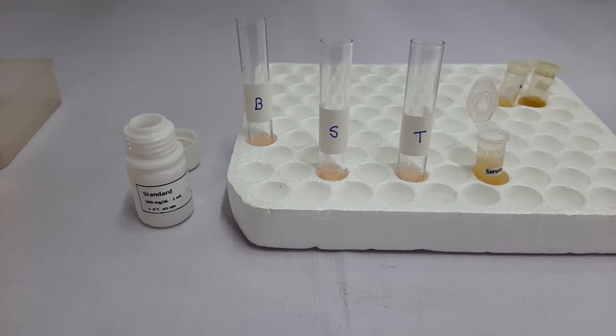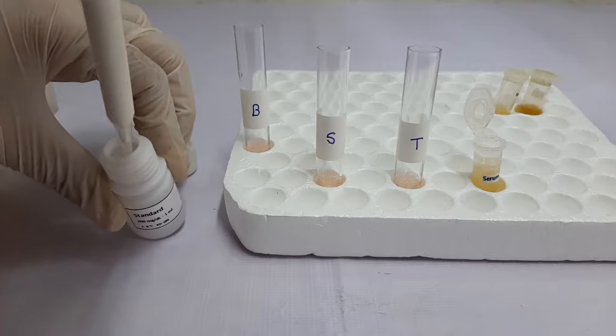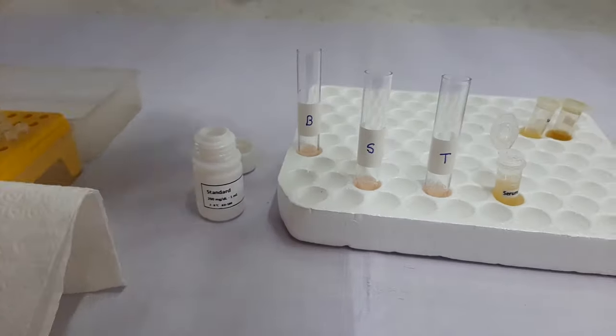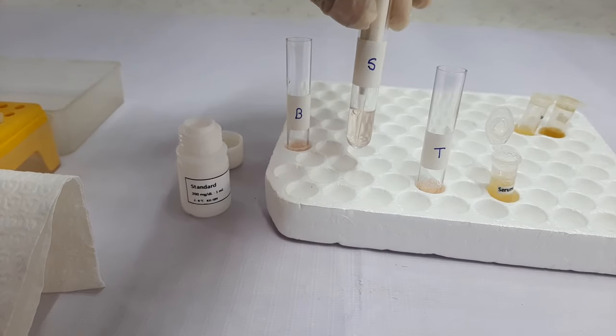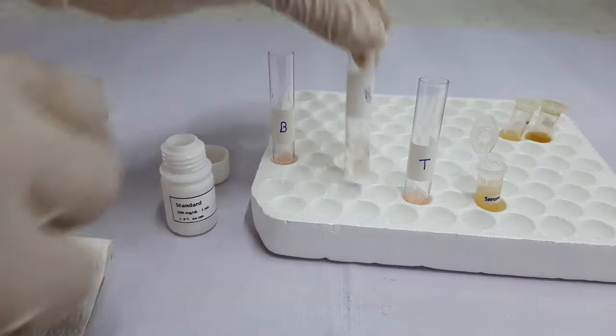After this step, we will take 10µL of standard and wipe the outside of the tip using a tissue paper. Then add the standard to the second tube labeled for standard and mix the components of the tube.